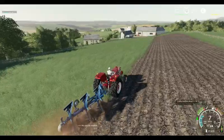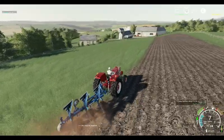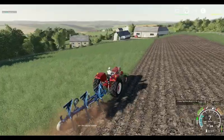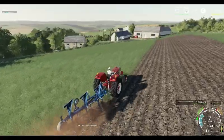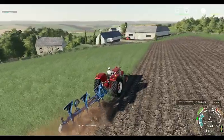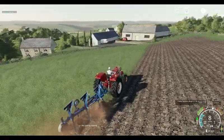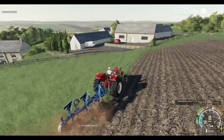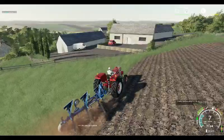It didn't make it over to FS17 sadly, which was a bit of a surprise, but it has now come to FS19. So hopefully going forward, we could well move the classic series over if one or two of these sort of tractors get over to us.